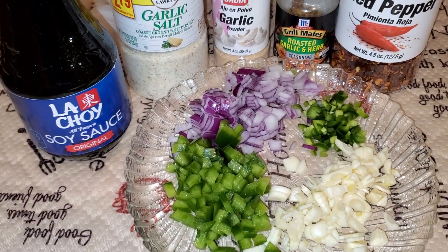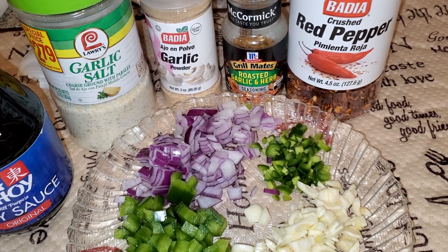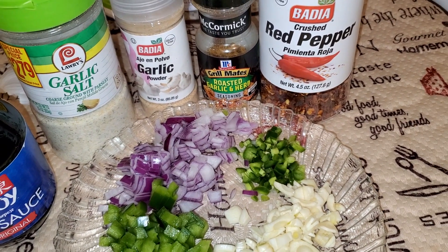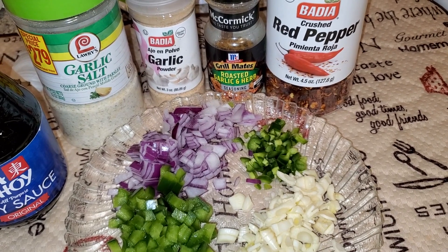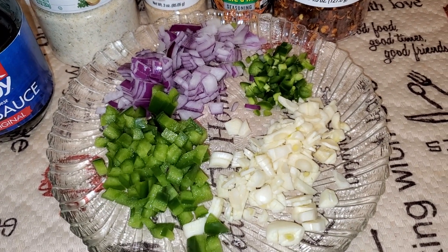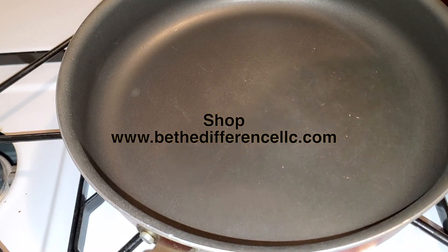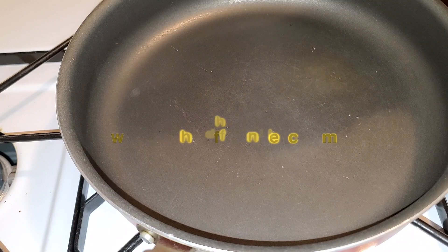We're going to put some soy sauce to give it a little additional flavor, garlic salt, garlic powder, and red pepper flakes — we are going to spice this thing up! To get this started I'm going to use some grapeseed oil, maybe three tablespoons.